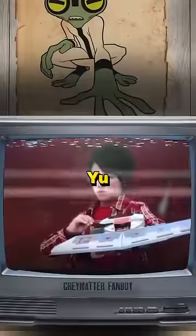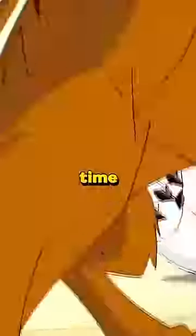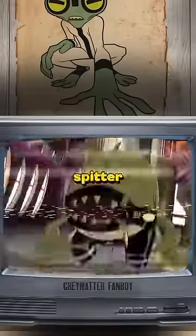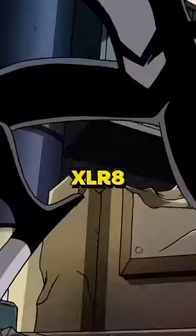This gargantuan, Yu-Gi-Oh! gauntlet-looking Omnitrix means business, getting so much screen time with transformations like Arctiguana, Buzzshock, Cannonbolt, Diamondhead, Four Arms, Heat Blast, Spitter, Stinkfly, Wild Mutt, and the iconic Flash Stomper, XLR-8.